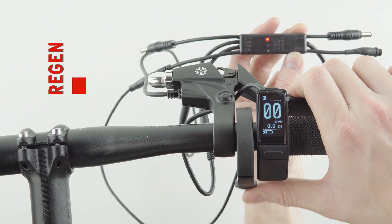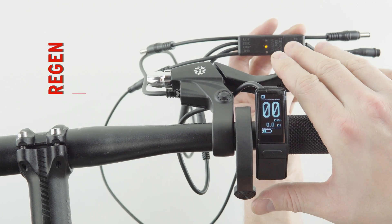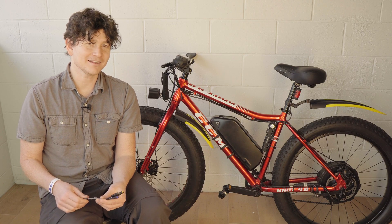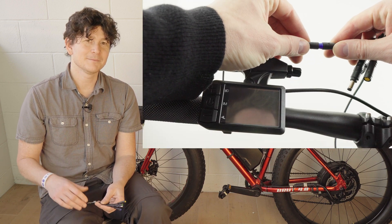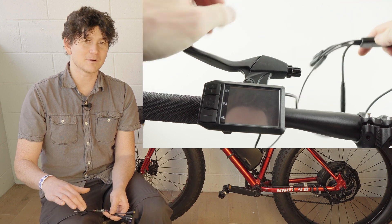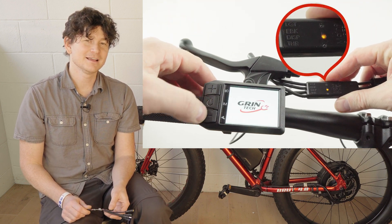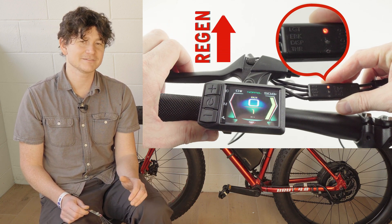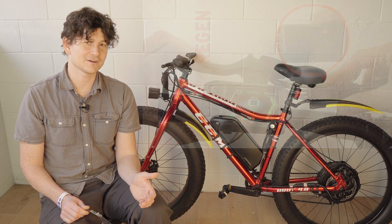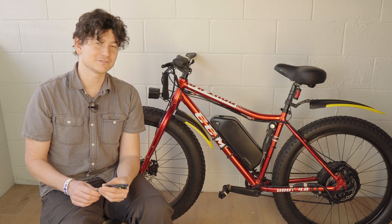If you squeeze the brake and then go full throttle, you get up to 100 percent regen. Alternatively, you can plug in an analog brake sensor. These don't just close a switch — they act just like a throttle, providing a 1 to 4 volt signal that increases the more you squeeze the lever. This gives you full modulation from zero to 100 percent regen without having to touch your throttle.